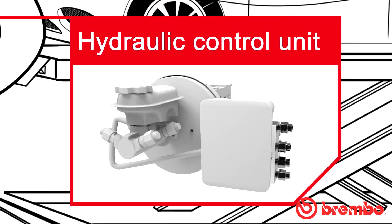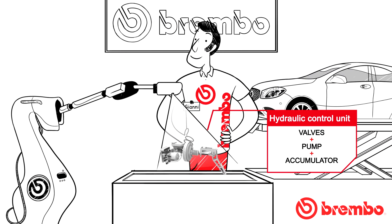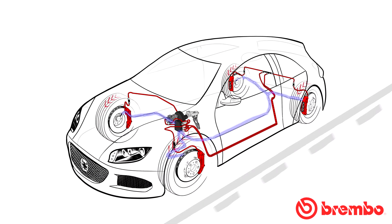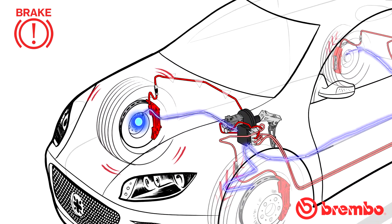The hydraulic control unit is normally composed of opening and closing valves, a pump, and an accumulator. The valve is a hydraulic valve that controls the flow of brake fluid between the master cylinder, the brake in the wheel — brake caliper or drum brake cylinder — and the reservoir tank.